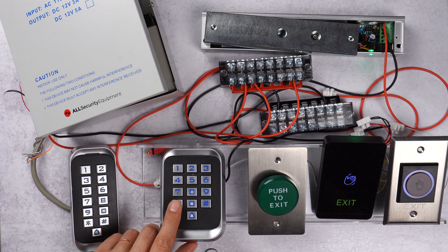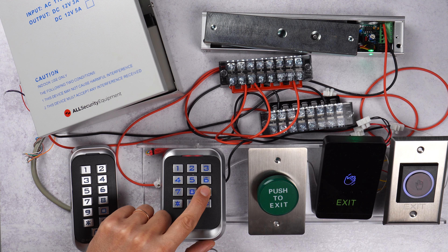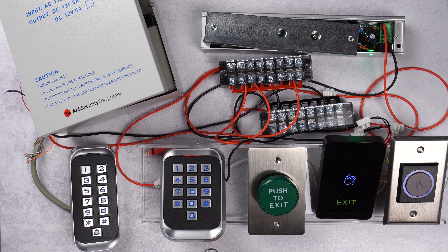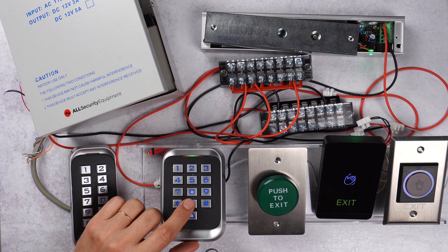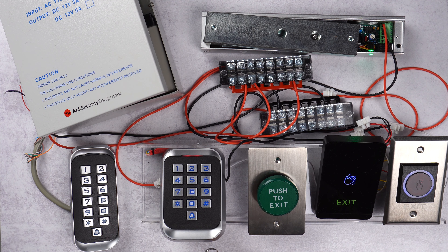We're going to start with the master code, which is always the same: star 1 2 3 4 5 6 pound. As you can see, we saw a quick green flash and now the light is solid — that means we are in programming mode. We're going to type 2 and then four times zero, 0 1 2 3 4, and that means everything has been reset.